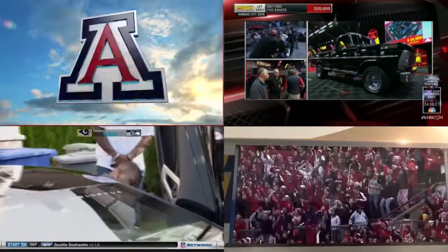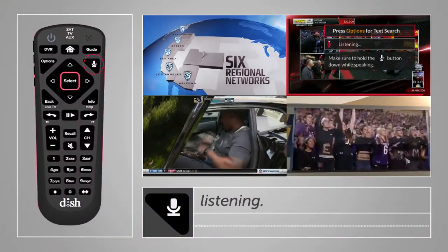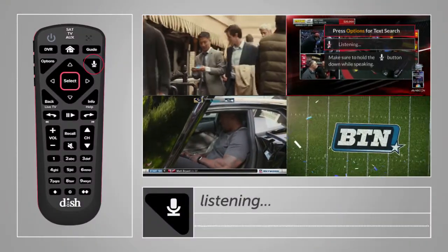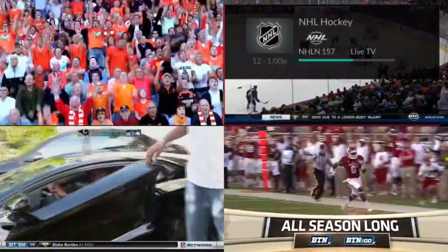And if you want to change one of the channels, just scroll to highlight that box, press and hold the voice button, and speak your mind. NHL Network. There goes another day of errands that won't get done.